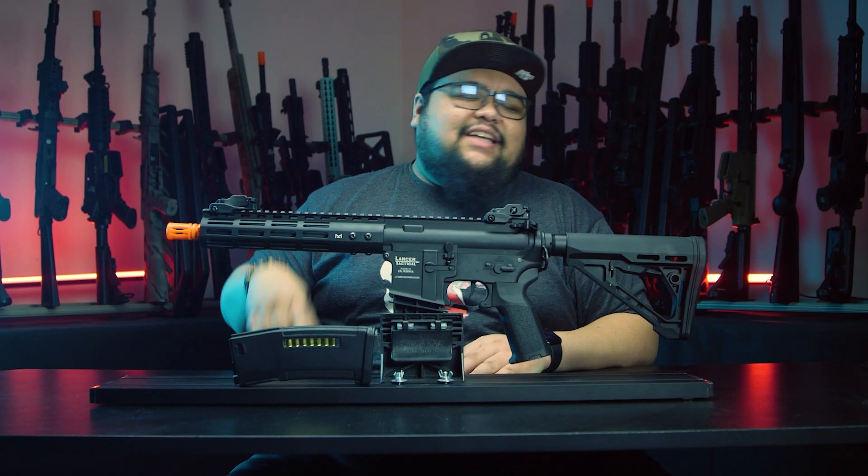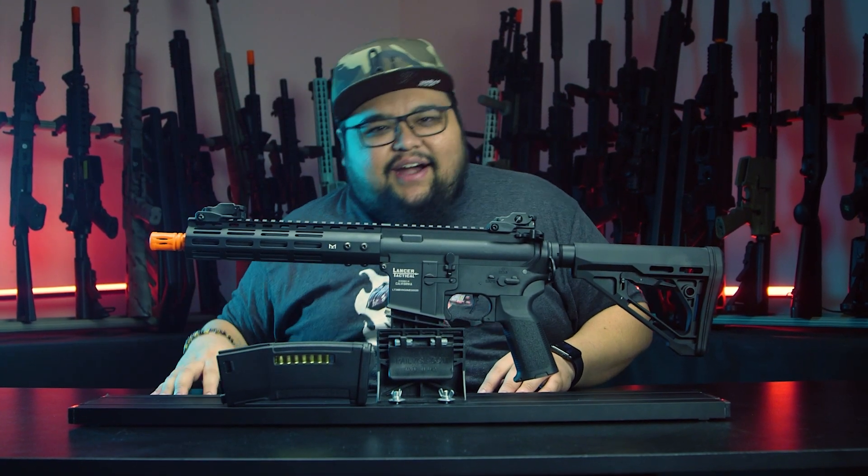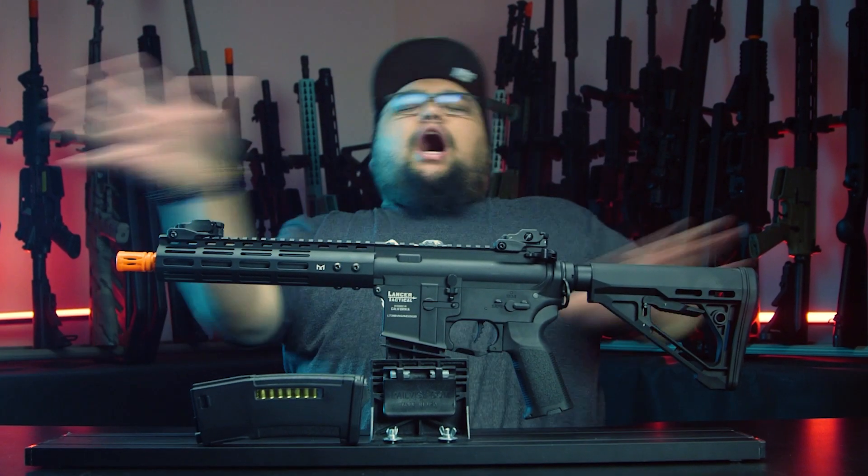Internally, you get the 6.03 inner barrel, the rotary style hop-up unit, quick change spring system, 18-to-1 steel gears, a high torque motor, and the new improved Proline MOSFET. Not as good as the Zion Arms MOSFET, but it gets the job done. But we're not here to talk about all of that stock internals — we're here to talk about how we gave the Archon the Storm treatment. So let's get into it.